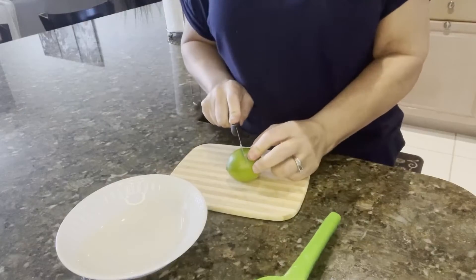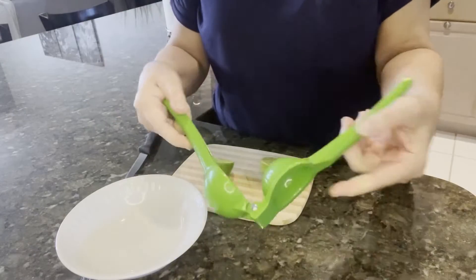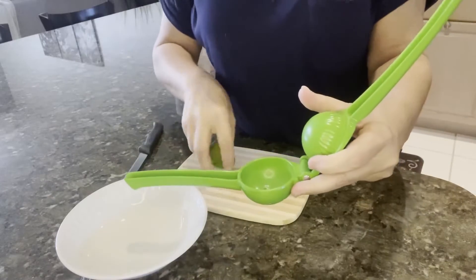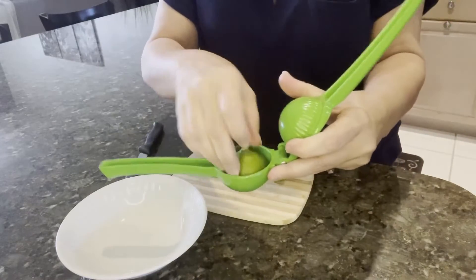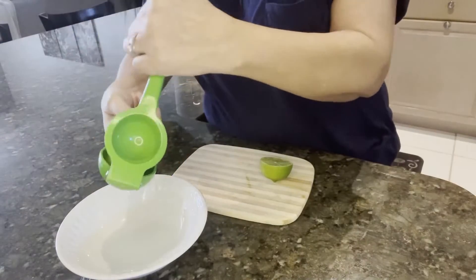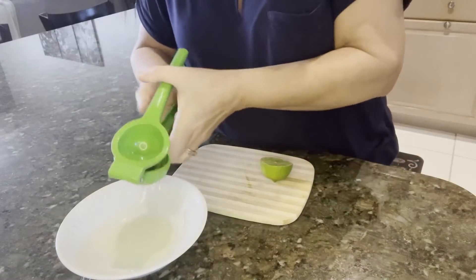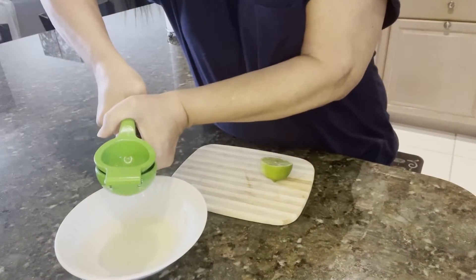Let me show you how I use it. So you take your lime, you just cut it in half. You take your squeezer, and you take the lime and put it upside down in the squeezer. You put it over whatever you need to squeeze it into — I'm just going to use a bowl — and you just squeeze it. It takes me a couple of squeezes to get it.